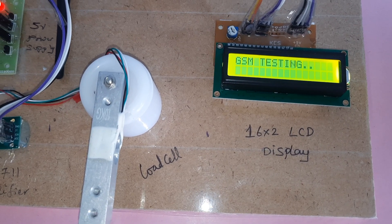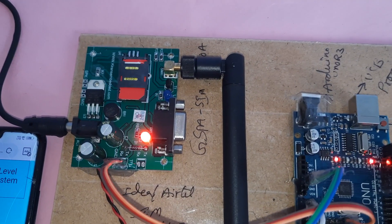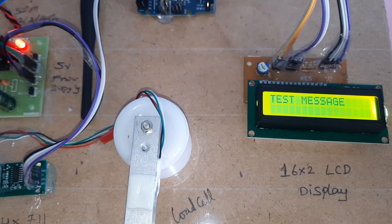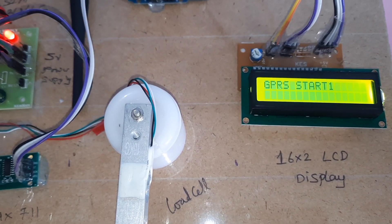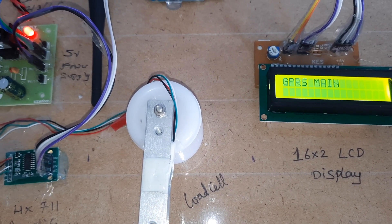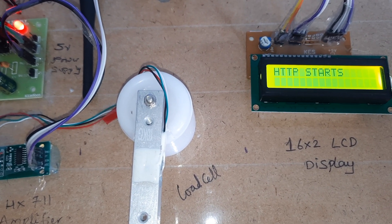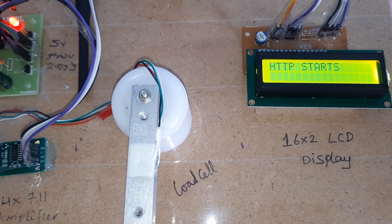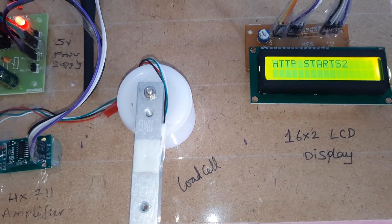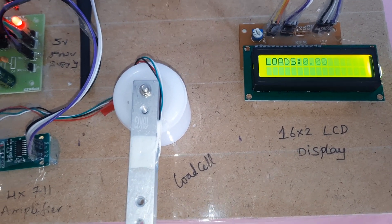GSM is connecting — connected, echo confirmed. A SIM card is required for this project: Idea, Airtel, Vodafone, BSNL, 2G, 3G, or 4G with SMS balance, main balance, and internet balance. GPRS modem is connecting — GPRS main connected, HTTP starts, HTTP main. The display shows saline bottle at 0.00.